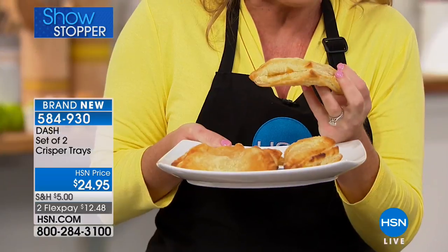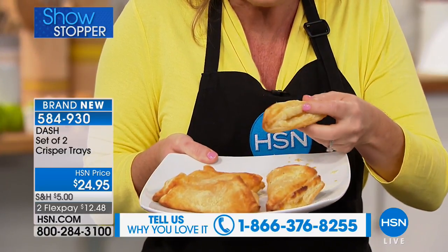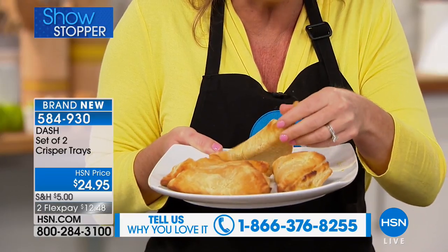I'm a huge fan of air fryers, and Dash has a great one that fits right on your countertop, but these are Dash's crisper trays — for when you don't either have the time or want to make the investment in another electric kitchen appliance. This is all you need to get crispy, crunchy food from your oven. We're starting our day with the turnover. When I bake these in the oven, half of it gets flat on the bottom unless I use a crisper tray. Now I have the same golden brownness all the way around.